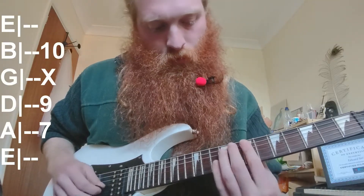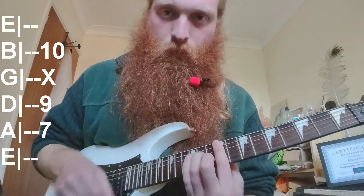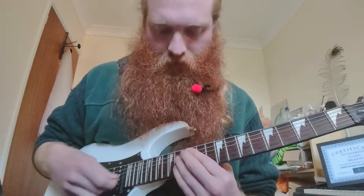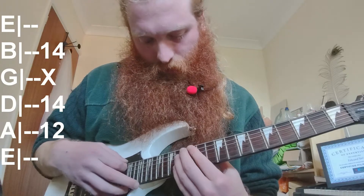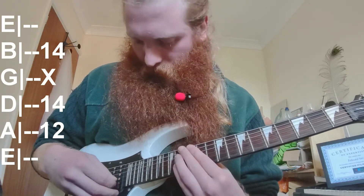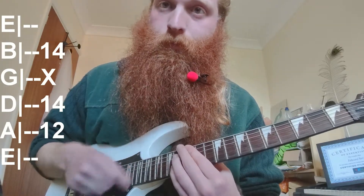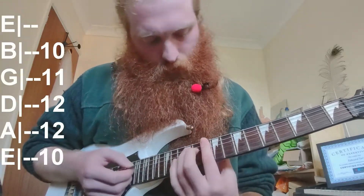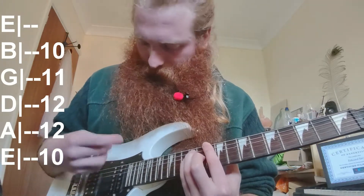That then jumps down to basically a bar chord on E, then you add 10 on the B. That jumps up to basically a major chord an octave up, but I miss out the octave on the G, so I just do 12 on A and 14 on D.